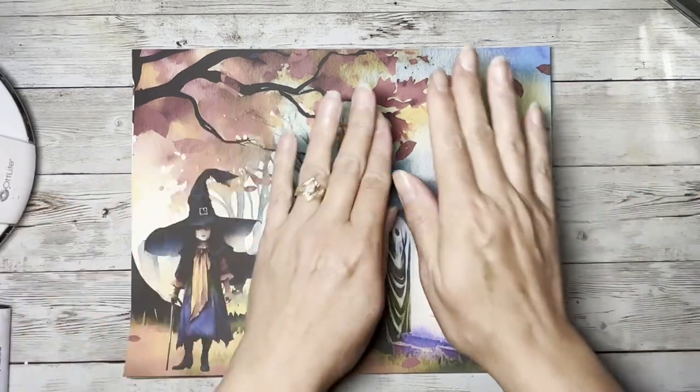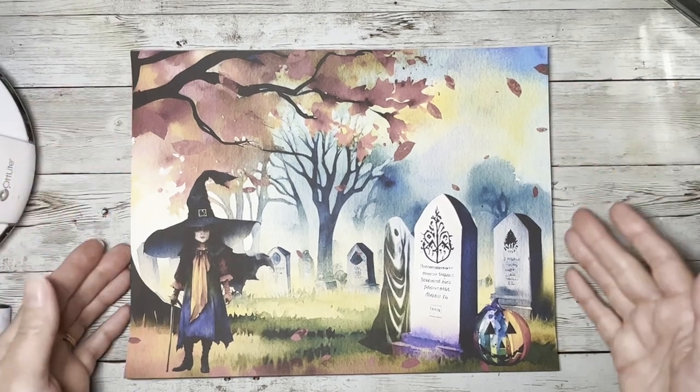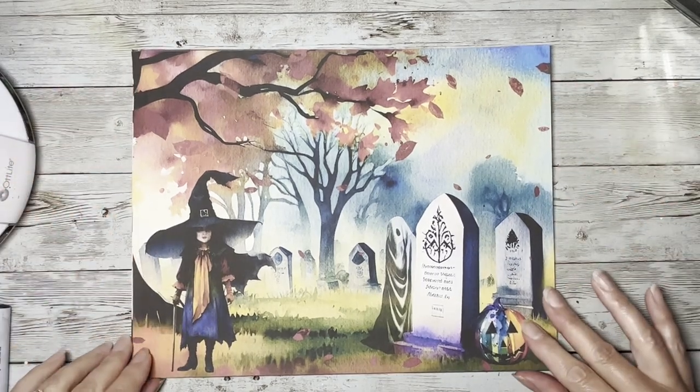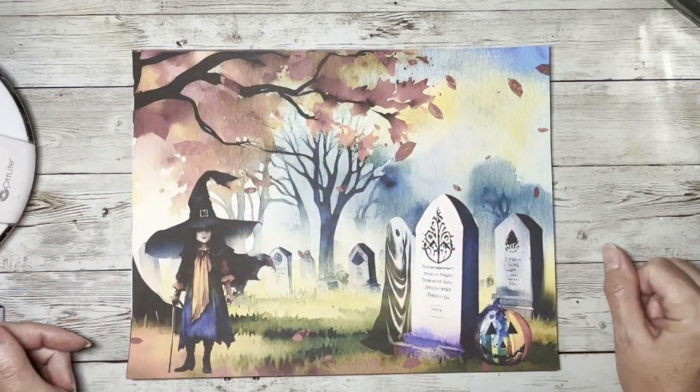Hi everybody, it's Amy at Crafty Cat. I have a new digital to show you. I know I said I wasn't going to do as many digitals as I have been doing, but I had this one already in the works, so I'm going to go ahead and show it to you guys.